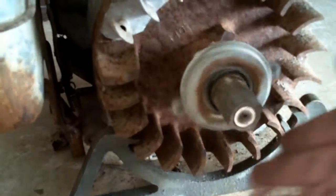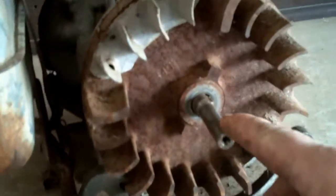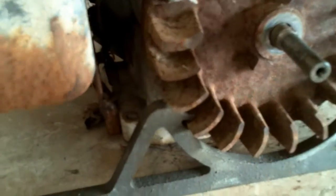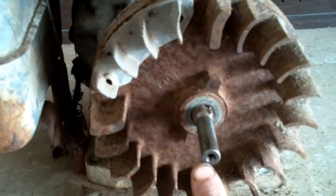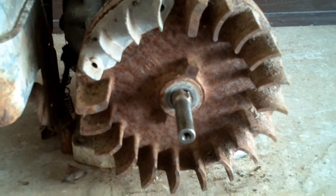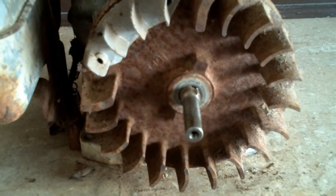Go ahead and remove your starter clutch — it just unscrews from the crank. Slide it off. You'll see that the crankshaft is actually long here; it's actually a bearing surface to ride on the inside of this to help support the clutch. Go ahead and remove the flywheel — I'll post how to remove small engine flywheels in the description below.